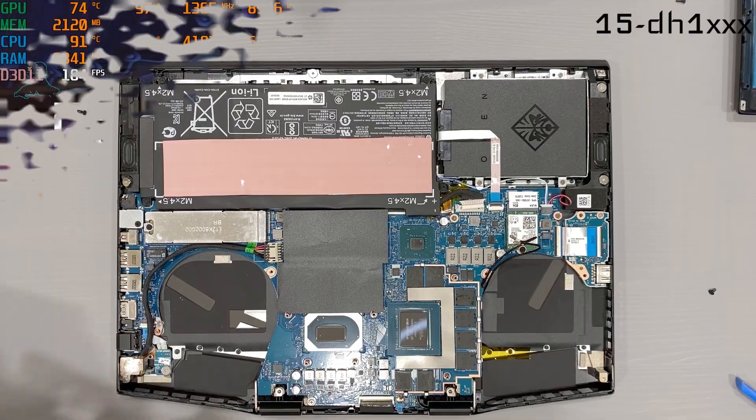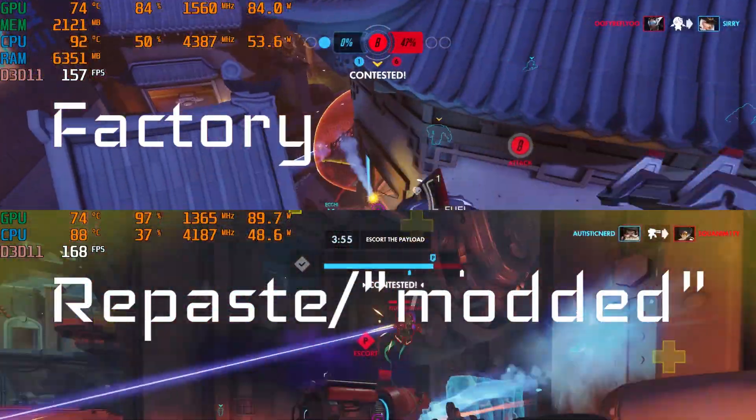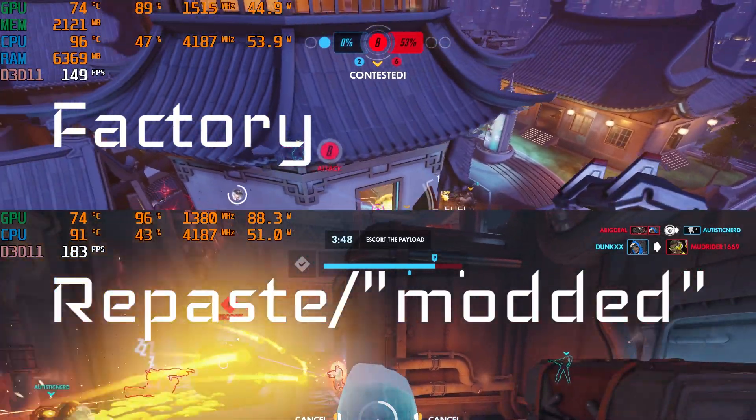This job start to finish should take about 20 minutes. After all of this, temps before and after are basically the same. Later on down the road, your OMEN's paste will be dried up and long overdue for replacement, so use this as your guide.